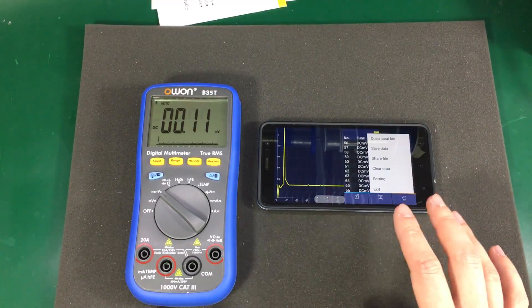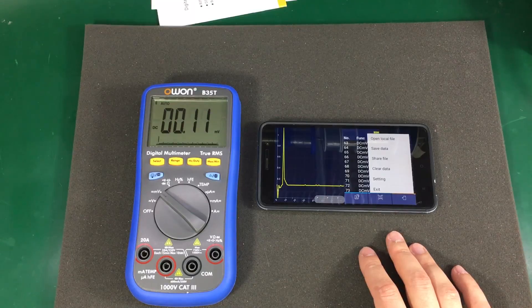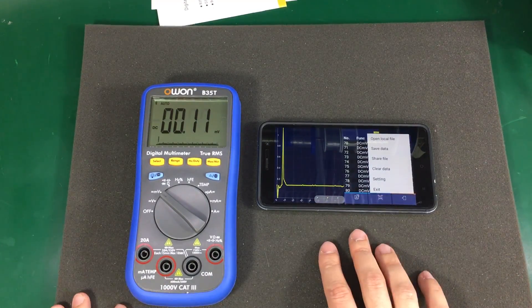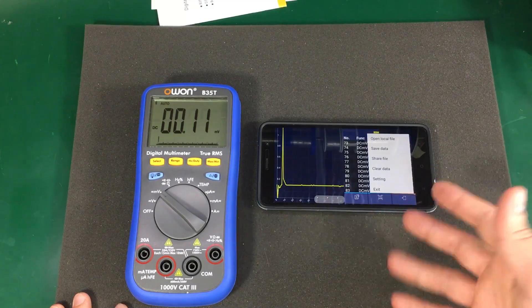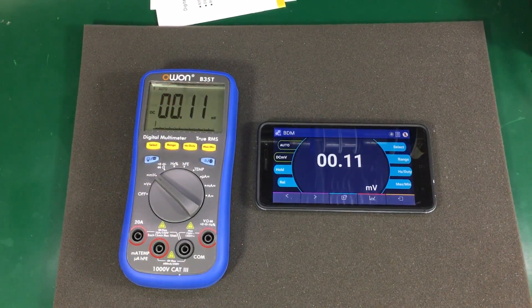So it's very easy to use this meter as a data logger, as long as you don't mind keeping your phone close by to the actual measurement and having it record the values. I'm not sure if anyone has built any Windows app for this multimeter, but the protocol should be really simple.